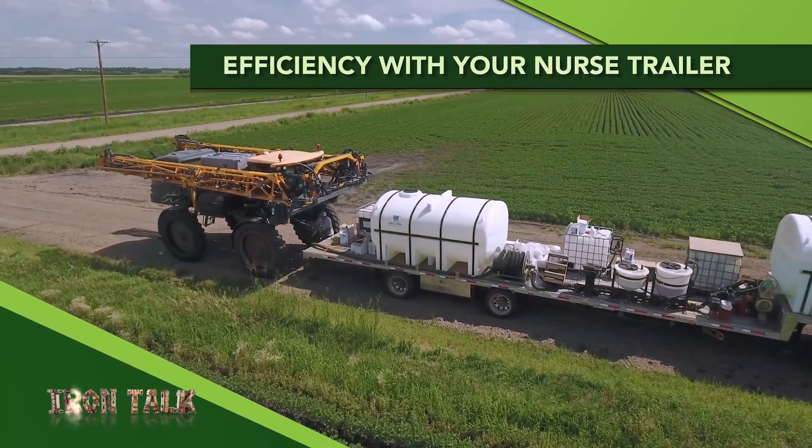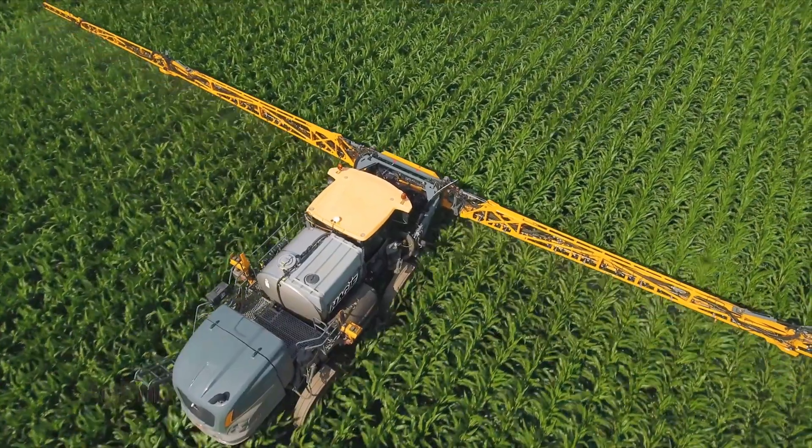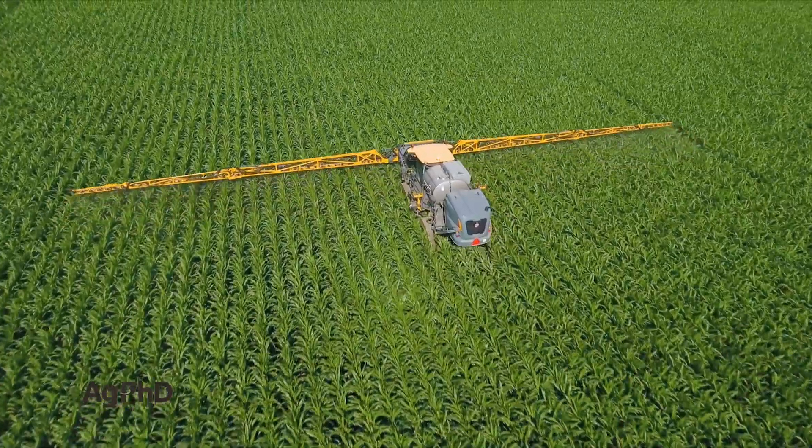How long does it take you to spray all of your acres? In today's Iron Talk, I'll share a tip that's greatly improved the efficiency of our sprayer and added more hours of free time to the summer as well.